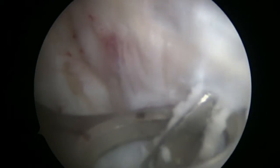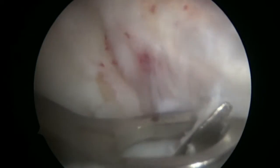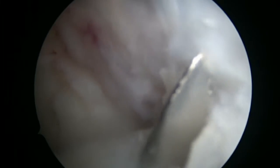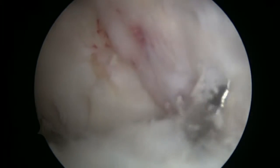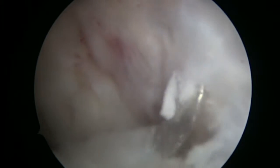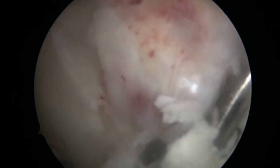This is the guide pin over which we will be drilling the tibial hole. Depending on the size of the graft, which was sized separately on the side table, for this procedure we chose a size 8 drill. As you can see, it is entering the joint now.